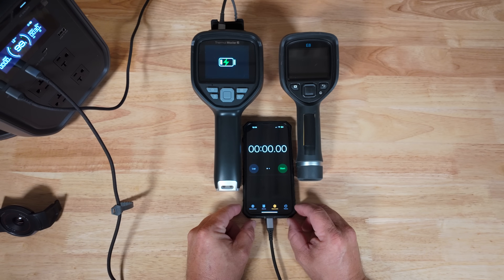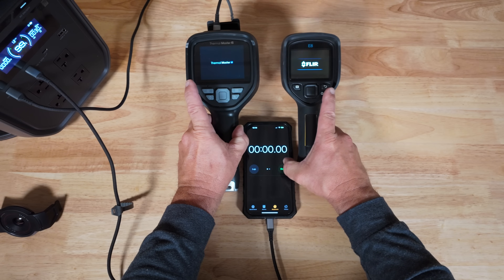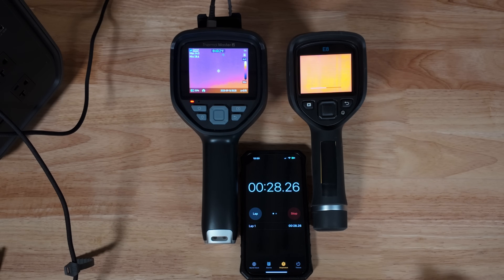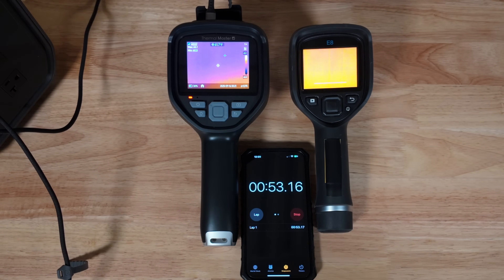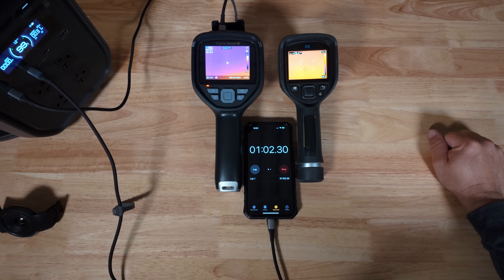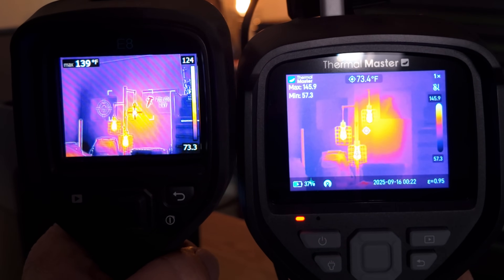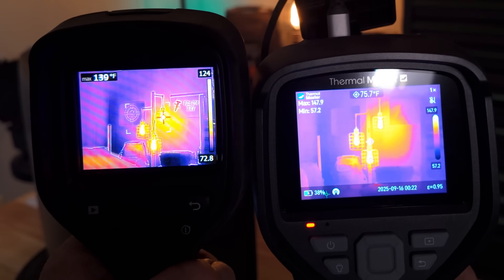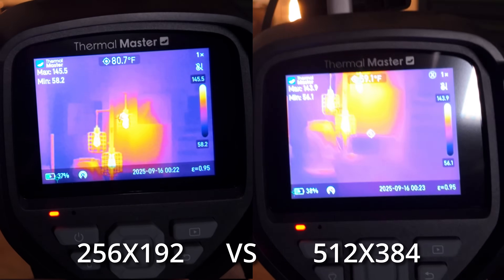Now let's time how long it takes for these to kick on. We hold the buttons and hit start — they are going. Looks like the Thermal Master has already got it ready to go while we're still loading on the FLIR. It looks like the FLIR is finally ready, still calibrating — theoretically 55 seconds to one minute for the FLIR to boot up. We are now comparing the non-enhanced mode of the Thermal Master to the MSX mode of the FLIR, and we still have quite a good bit of detail. Turning the resolution enhancement back on increases it considerably more.